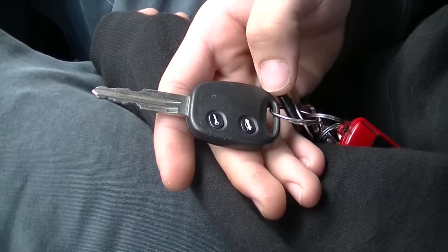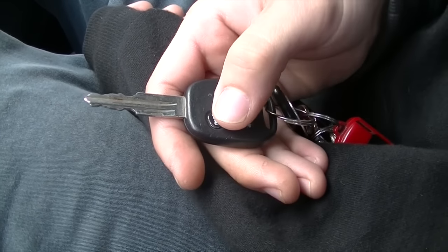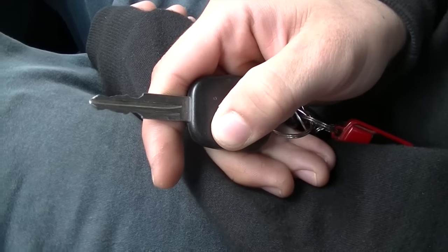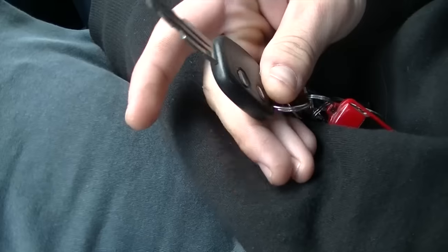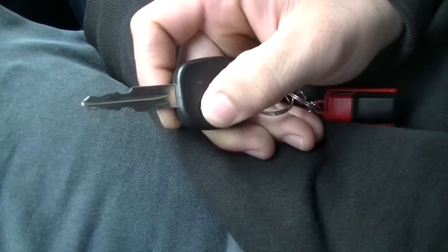How to fix a key when the unlock button isn't working. The battery is in there but it just doesn't unlock the car. First, make sure your battery is not dead.